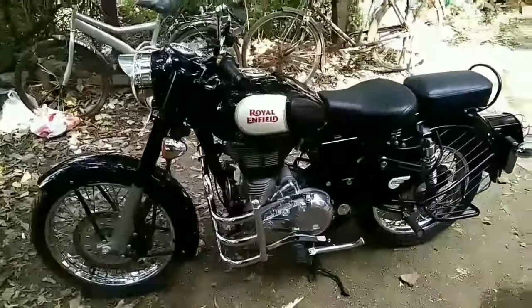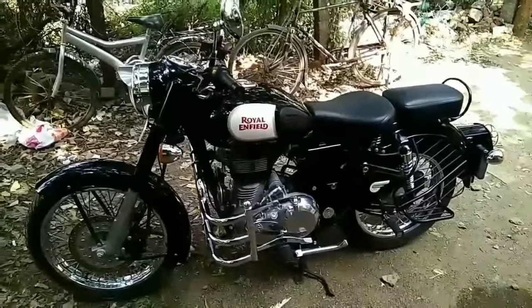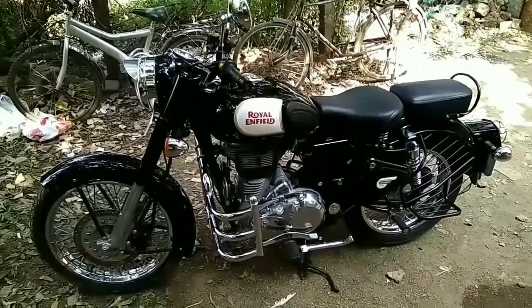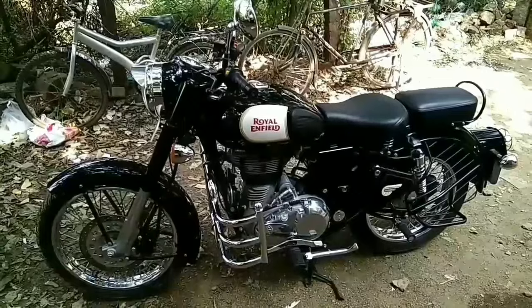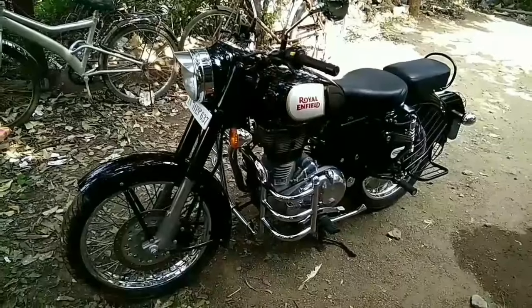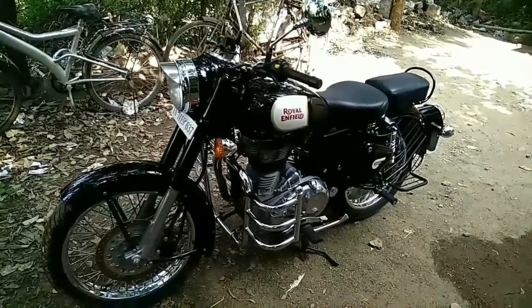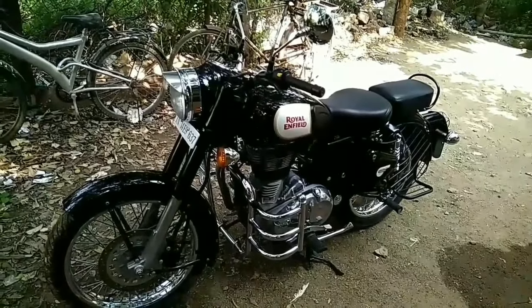So my bike is cleaned and shined. I hope this video will be helpful for you. If you are liking this video please like the video and subscribe to my channel. I will be uploading many videos and long drive videos soon. I am really sorry for the background noises. Thank you very much for watching — always be blessed and take care, see you in the next video!